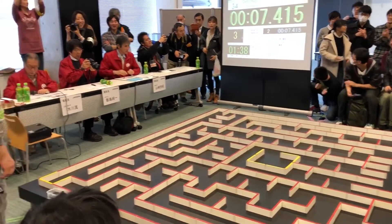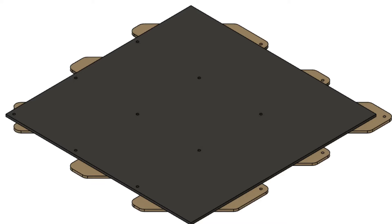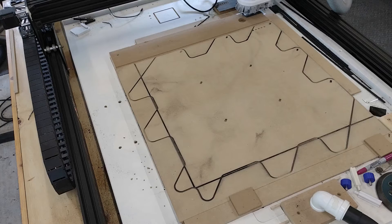I'm going to have a look at the design of a modular maze, which is good for contests and home practice, and we'll have a close look at how the individual parts are made and fitted together.